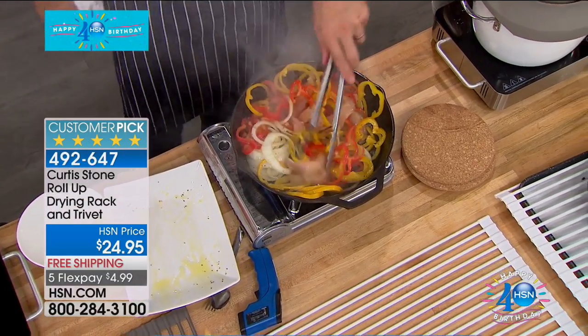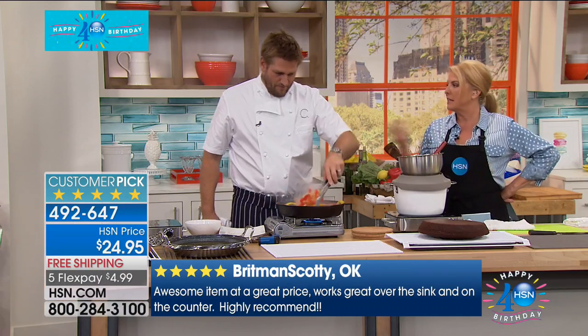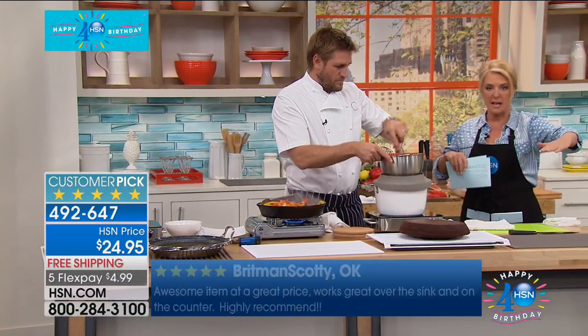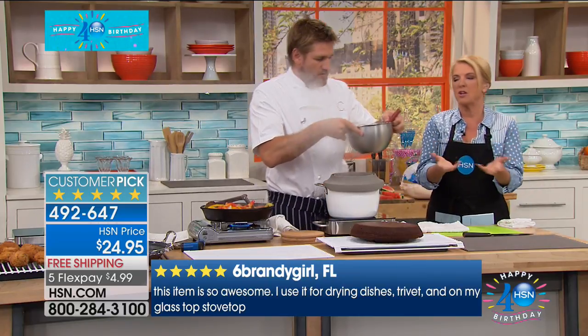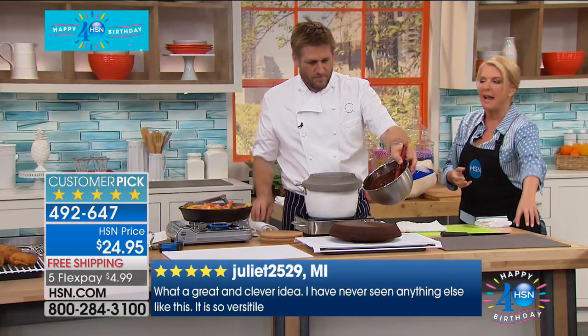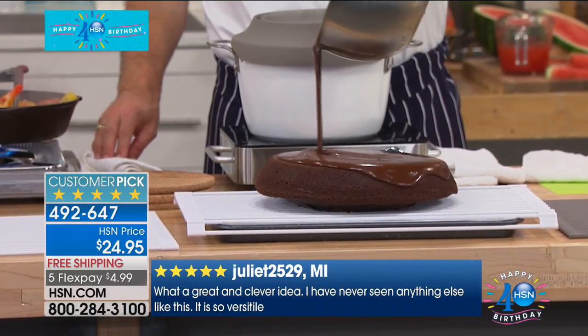If you just used it to dry your dishes, or maybe you have fancy glasses you don't want to put in the dishwasher — beautiful wine glasses — you can use it over your sink and it's a perfect drying rack. Another comment that was brilliant: you know when you're washing your vegetables and all that water tends to get into whatever you're cooking, especially with a pepper, and it kind of ruins the recipe. Drying and setting your vegetables over the sink on here — another brilliant idea.